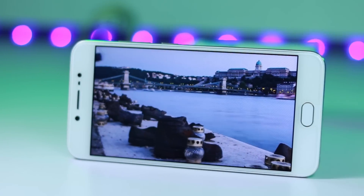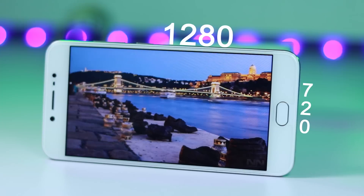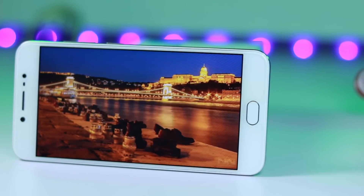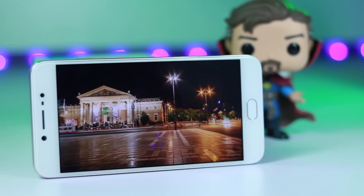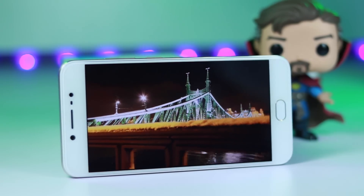Unlike most phones sold in its price range, the Vivo V5 comes with a 5.5 inch display but with just HD resolution. Colors and viewing angles are good. Sunlight legibility is also good. For normal usage, HD resolution is manageable, but a full HD screen would have been much better.